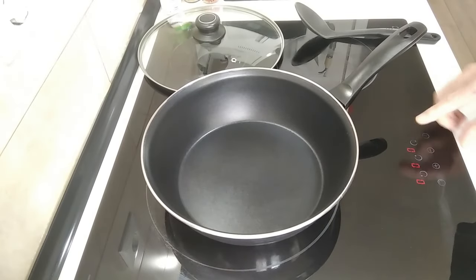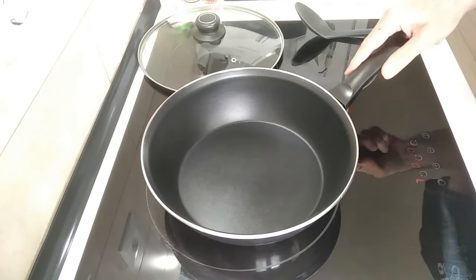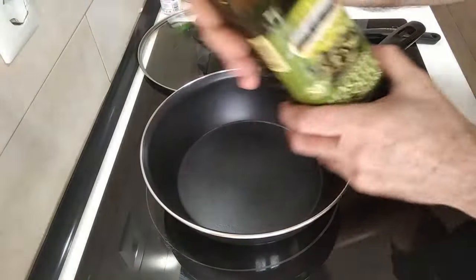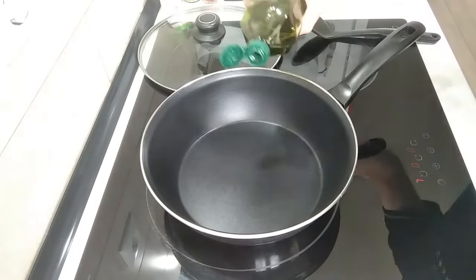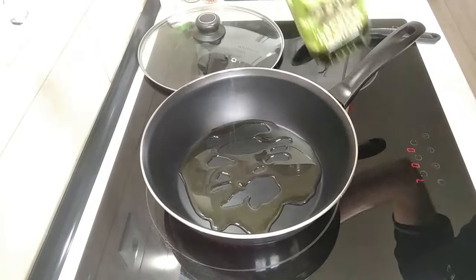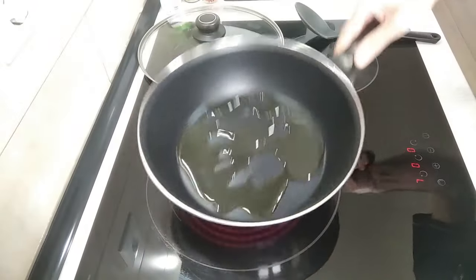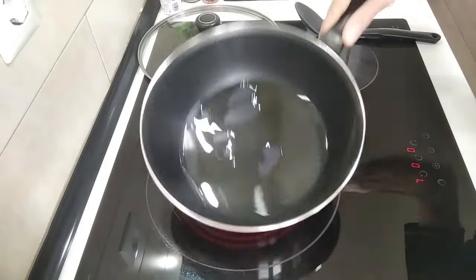Turn the stove on, I'm going to turn it up to number seven, three quarters of the way as usual. I'll add some olive oil, about three tablespoons, and I will wait for that to heat up.